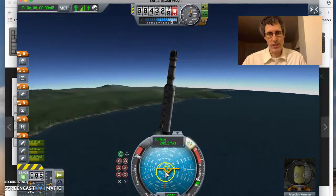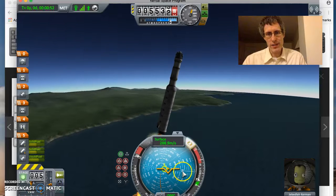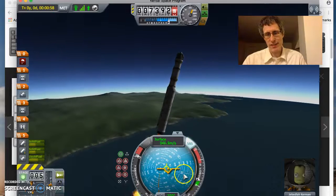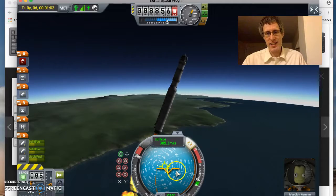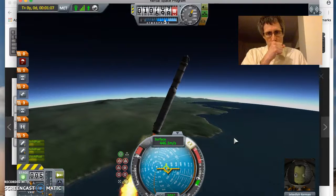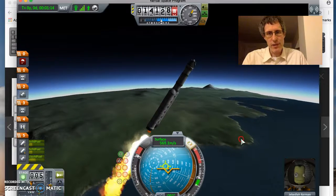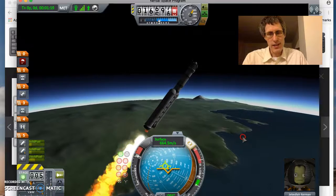Now I'm starting my gravity turn here. You can see I'm pushing to the right, right along 90 degrees, and tilting the rocket. I'm going to watch and see if there's any big wind — you can see this is kind of tilted a little bit here. I can either rotate this or use the W key and the D key to keep it along 90 degrees, which is what I'm doing right now. I think I want a little bit more tilt to this. I'm still not seeing any of those big nasty white streaks, so why should I bother throttling down? Let's go.